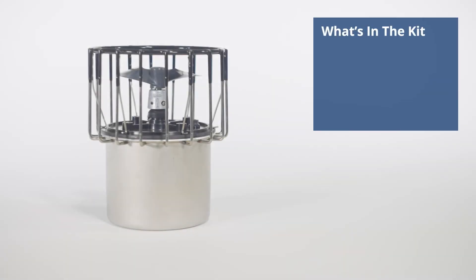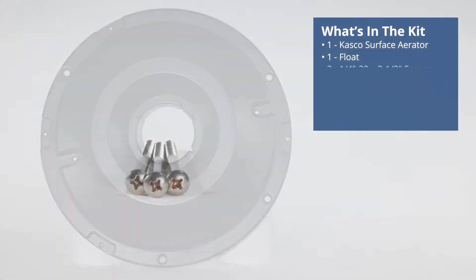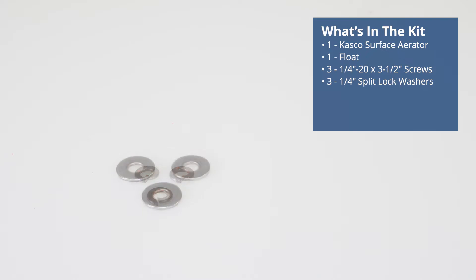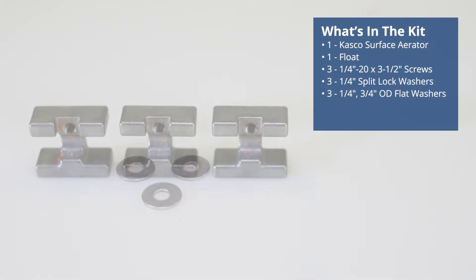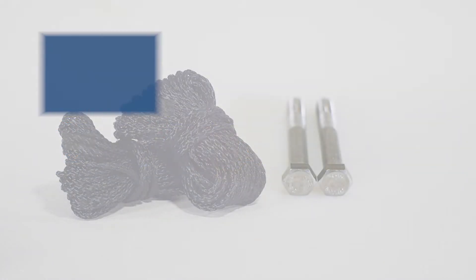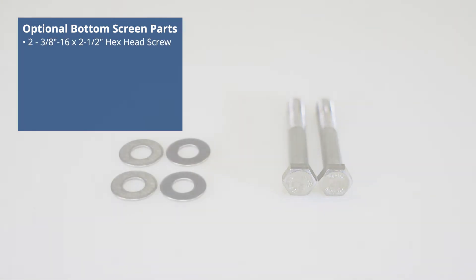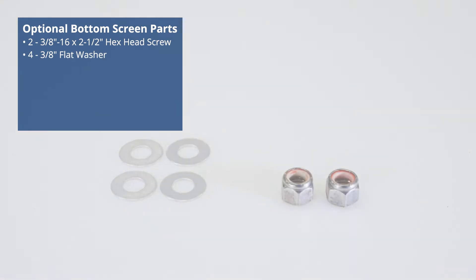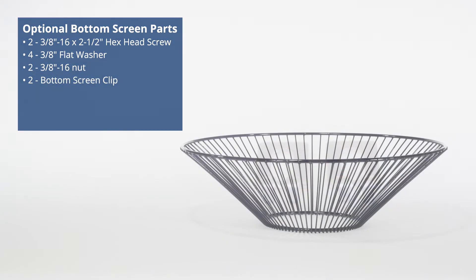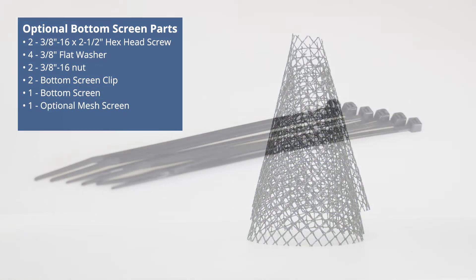What's in the kit? One surface aerator unit, one float, three-quarter inch 20 by three and a half inch screws, three-quarter inch split lock washers, three-quarter inch OD flat washers, three float retaining clips, two mooring ropes, optional bottom screen parts: two three-eighths inch 16 by two and a half inch hex head screws, four three-eighths inch flat washers, two three-eighths inch 16 nuts, bottom screen clips, one bottom screen, one optional mesh screen, and zip ties.